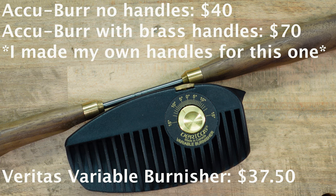I didn't look up prices, so I'll put them on screen — maybe that'll make the decision for you. Hopefully this helped you learn something. If you've tried both tools and picked one over the other, let us know down below. If you run into issues while trying to use the Veritas Variable Burnisher, leave a comment and I'll try to help you out. If you have any questions or comments, let us know down below. Hope you all enjoyed and have a good day.